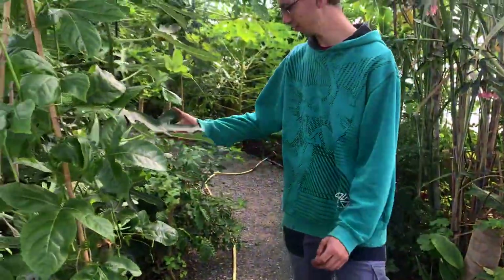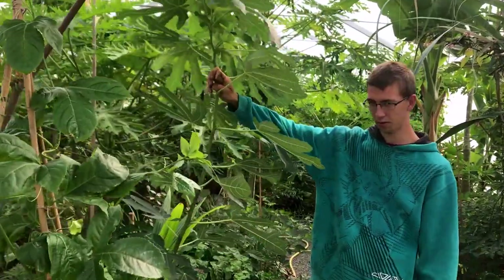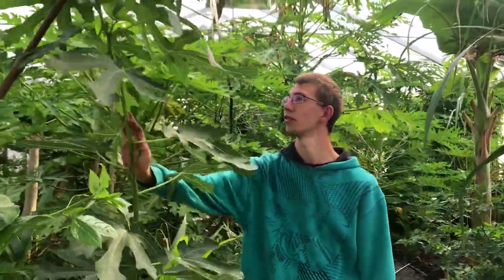Then of course we have figs here — fig trees, lots of them. About 50 trees so far.